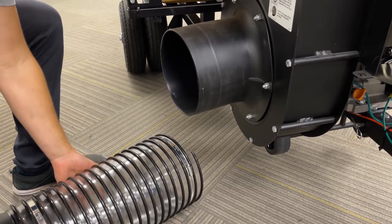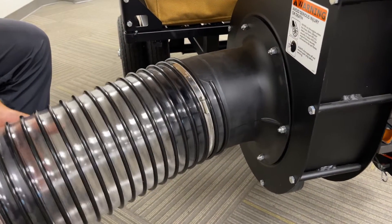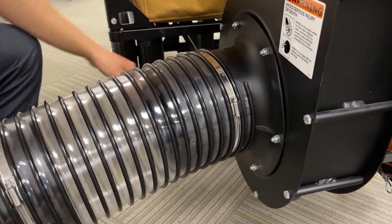Now that your hose is cut and your coupler is in place, attach the hose to the impeller. Bring it up, fit it snug against the impeller housing, and tighten down the ring clamp so it's secure.